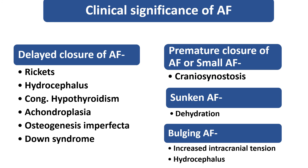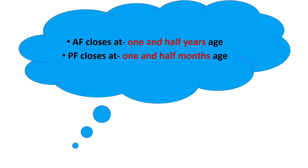This is all about the fontanels. We have to remember the normal age when the anterior and posterior fontanel close — it is very easy to remember. Just remember 1.5: anterior fontanel closes at 1.5 years, and posterior fontanel closes at 1.5 months. Thank you so much.